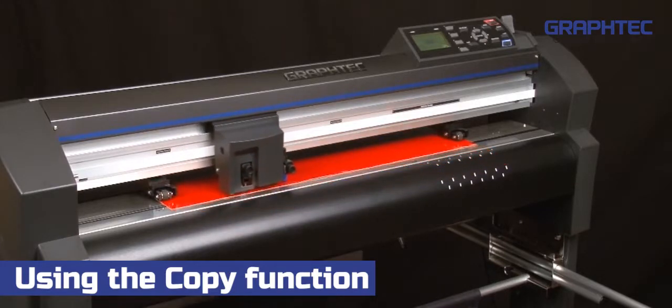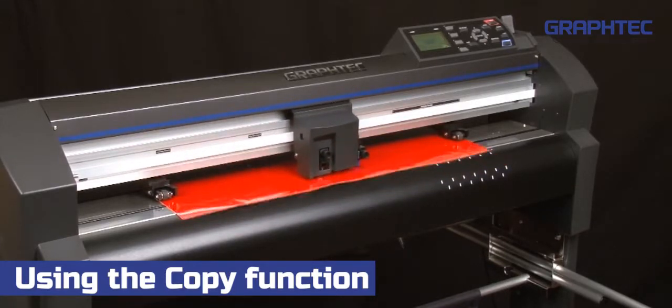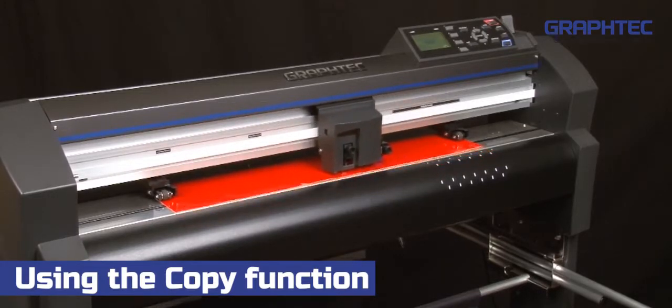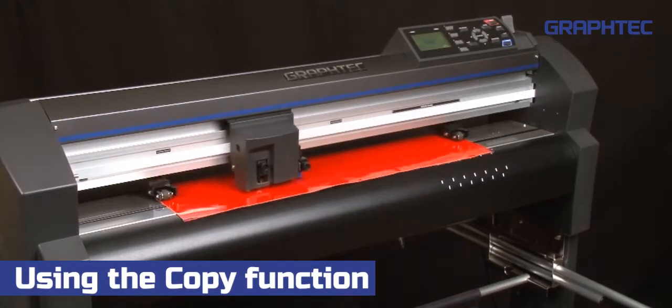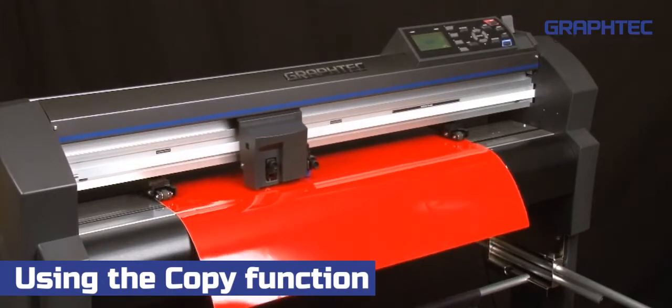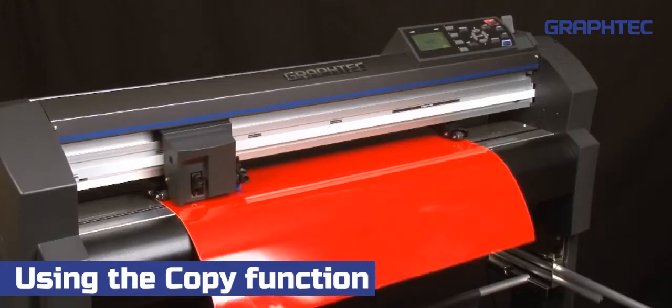If at any point you need to stop the process, press the left arrow key. What's nice about this feature is that it allows you to have an unlimited number of copies. As you can see, this is a great production benefit when you need to make multiple copies of the same design on different sheets of media.